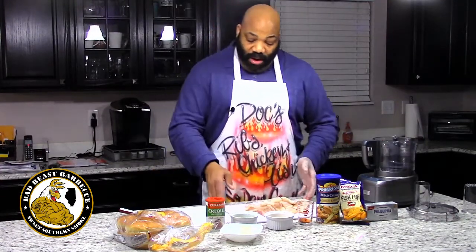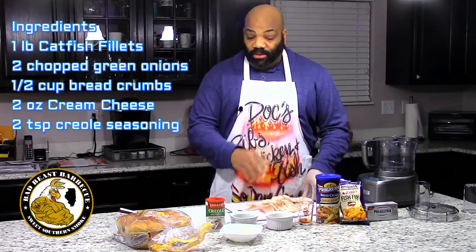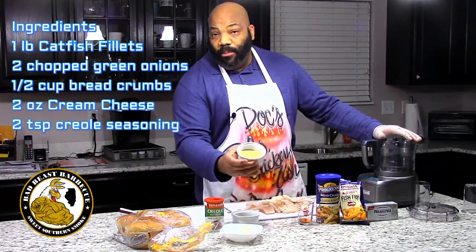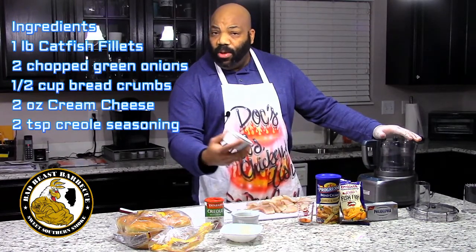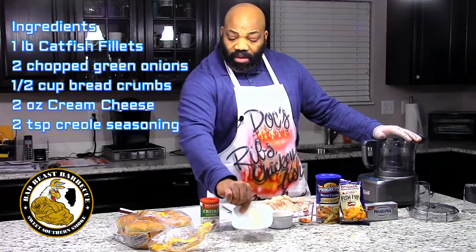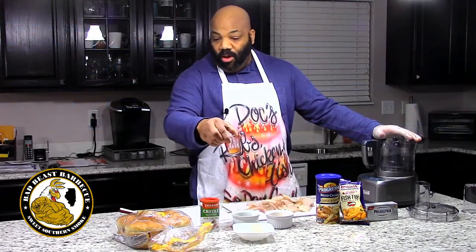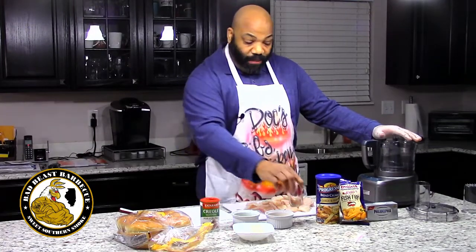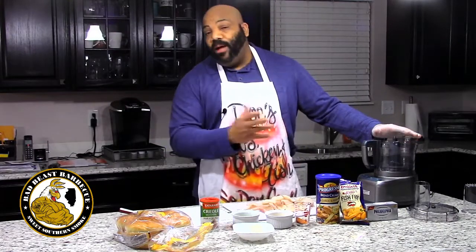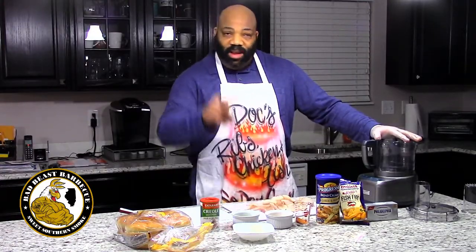So what we have here is one pound of catfish — we've thawed it out and cut it in chunks. We have two green onions chopped up, a half a cup of breadcrumbs. We decided to use some flavored breadcrumbs as a binder — these are garlic herb breadcrumbs. We have two ounces of softened cream cheese and two teaspoons of your favorite Creole seasoning. This is Zatarain's Creole seasoning. We're going to throw this in the food processor, get our fish all chunked up, and make our patties.